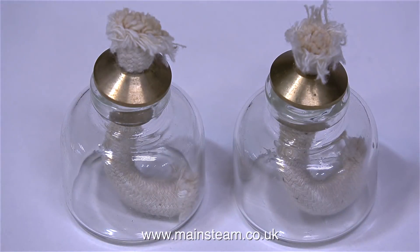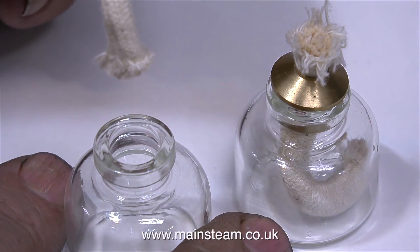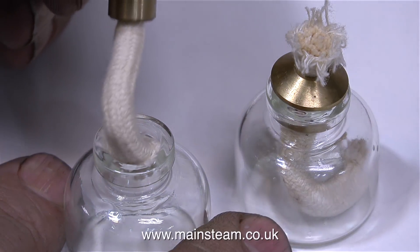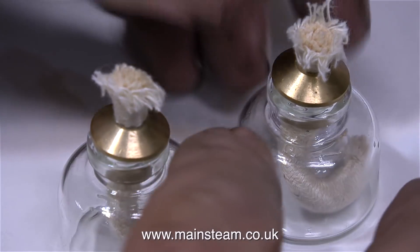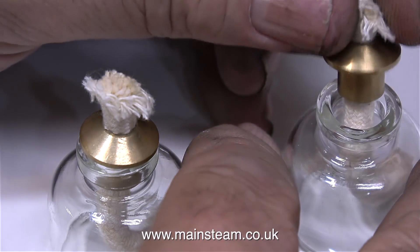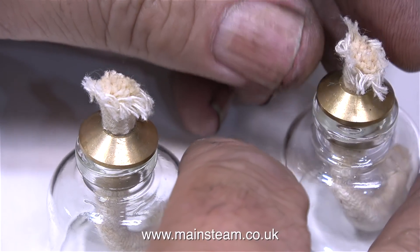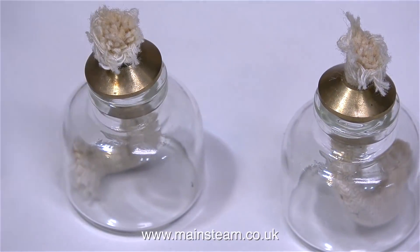They're approximately 1:6 scale miniature models of Molotov cocktails — if you don't know what Molotov cocktails are, they are called petrol bombs. So these will be quite useful if there's ever any small scale urban disorder. In reality they're a pair of very small spirit burners and they could be used for firing very small boilers. I'll put them to one side because I never know when they're going to come in useful.